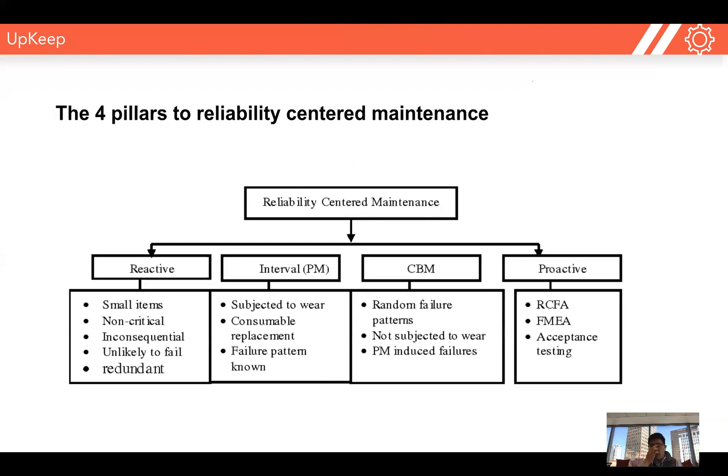Once you've asked these seven questions for each piece of equipment, we can determine what the correct level of maintenance is needed — whether that's condition-based maintenance, interval-based maintenance, or reactive-based maintenance. We do a deep dive into each failure mode, understand the risk involved, and then we can prescribe what type of maintenance program to associate with that piece of equipment. There are four pillars after completing this deep dive for choosing the correct maintenance program.